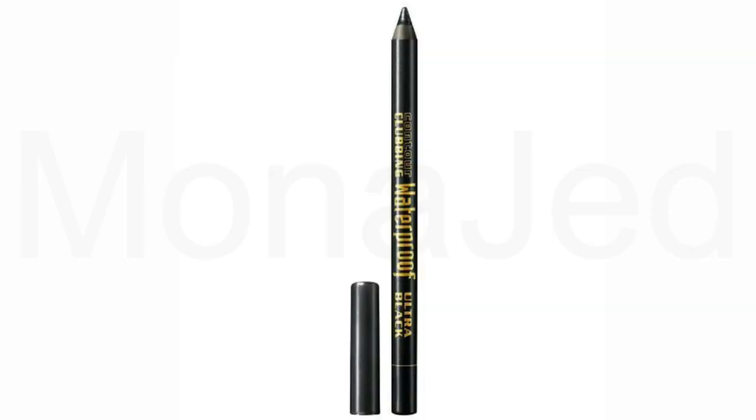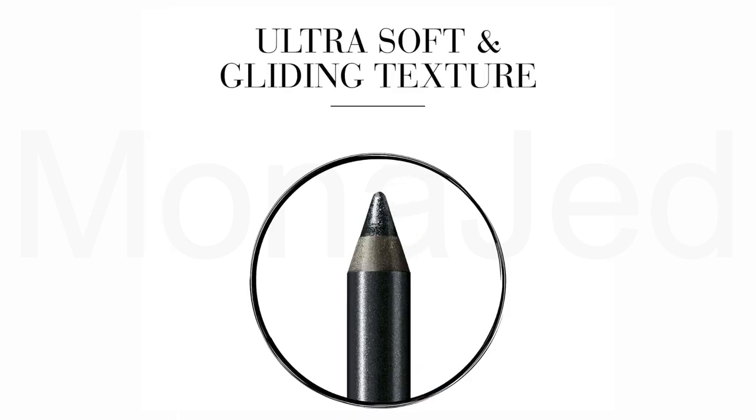The next product I will use is the Bourjois Contour Clubbing Waterproof Eye Pencil in the shade T54 Ultra Black. This is a long lasting and waterproof eye pencil. Its ultra soft texture glides along the lash lines for an intense and vibrant effect. The formula enhanced by jojoba and cotton oils offers absolute comfort.